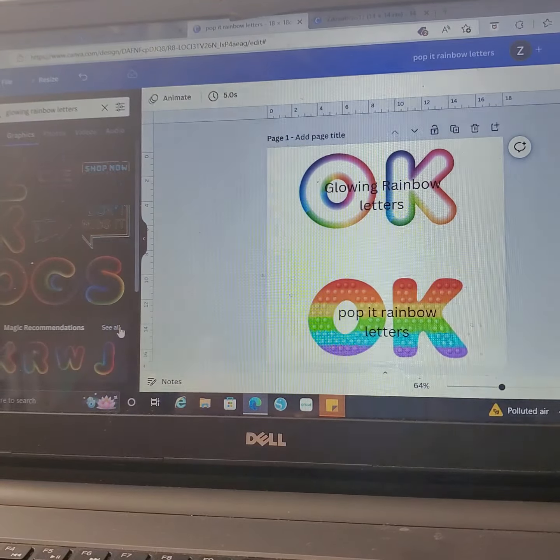Another one is the Pop It rainbow letters — I like them also. You're going to go to Elements and put in 'pop it.' The letters will start popping up. Click on one and it's going to give you all the letters to choose from — very colorful. Another one is the vibrant doodle letters. I think this is good for school.